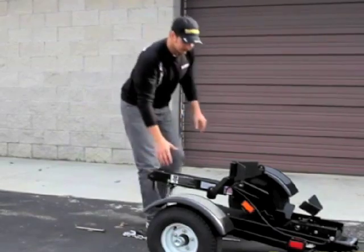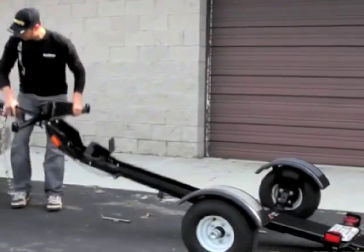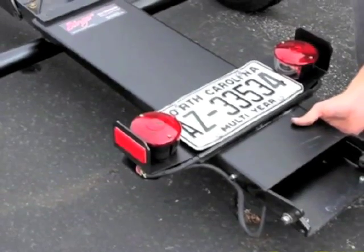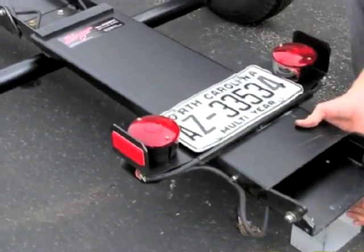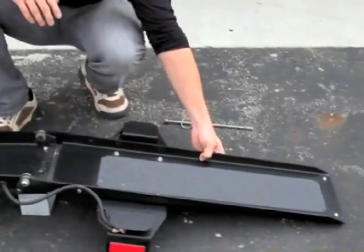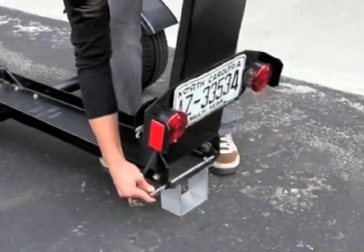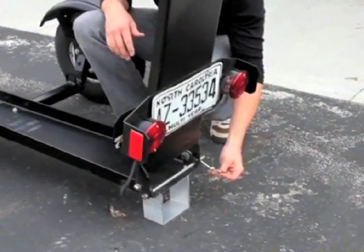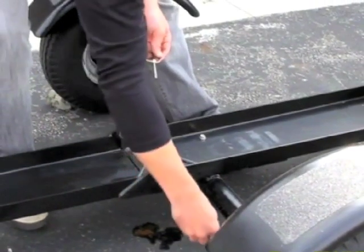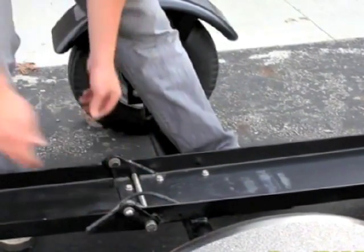You simply pull the trailer up. To load the motorcycle, you place the aluminum block behind the rear and open up the ramp. This way you can ride the motorcycle right up on the trailer and lock it on the other side with the pin. There are two spots to secure the motorcycle trailer with heavy duty locking pins, so it won't fold up while you're riding.